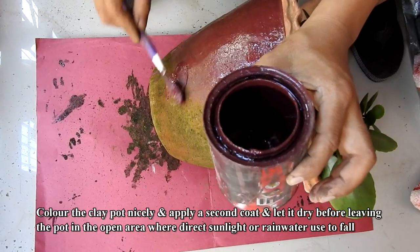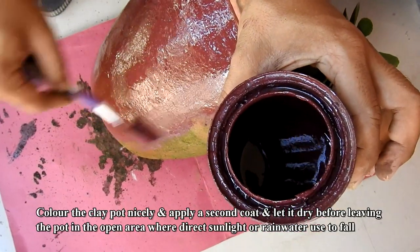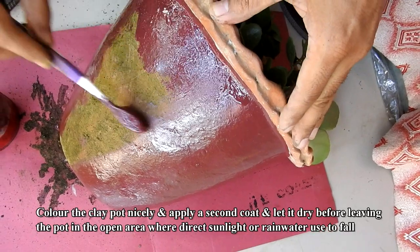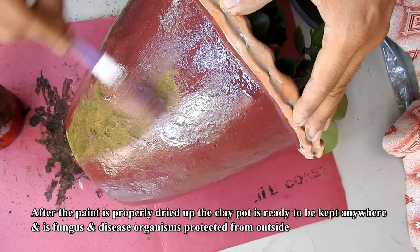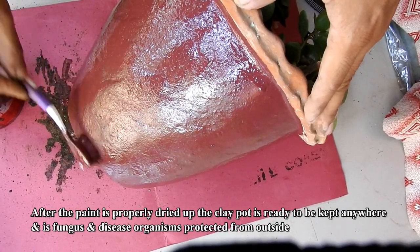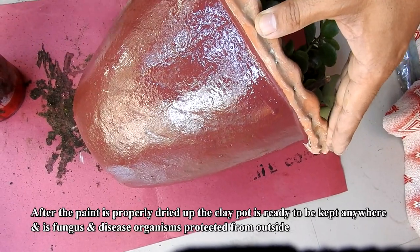Color the clay pot nicely and apply a second coat, and let it dry before leaving the pot in the open area where direct sunlight or rainwater falls. After the paint is properly dried up, the clay pot is ready to be kept anywhere, and its fungus and disease organisms are protected from outside.